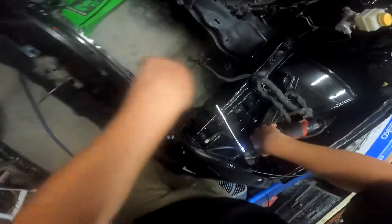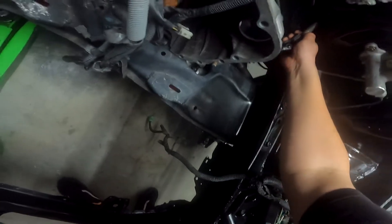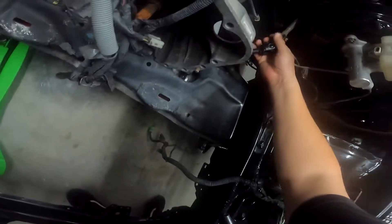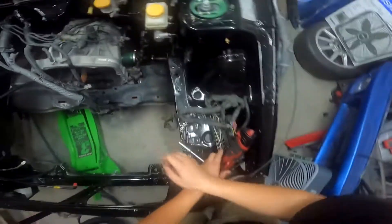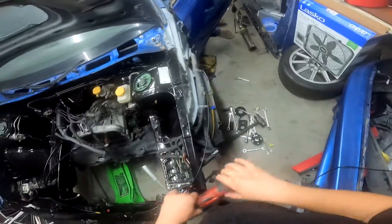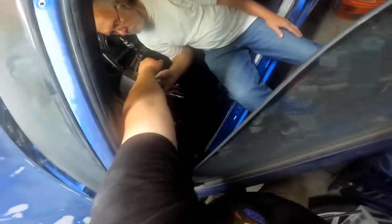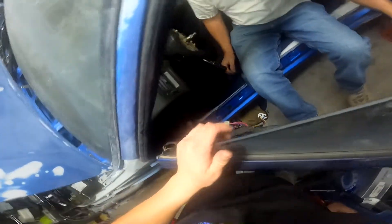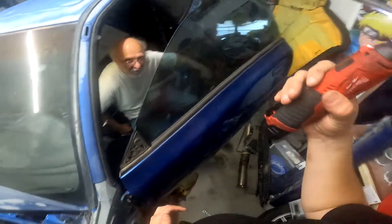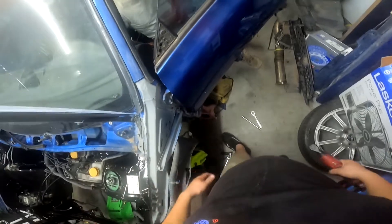Now we gotta put it back in. Oh, that's perfect. Something like that. I'm gonna trade places with you. Here, go on and get out. I just need it to hold in place so I can get it in there. Oh there you go, damn.